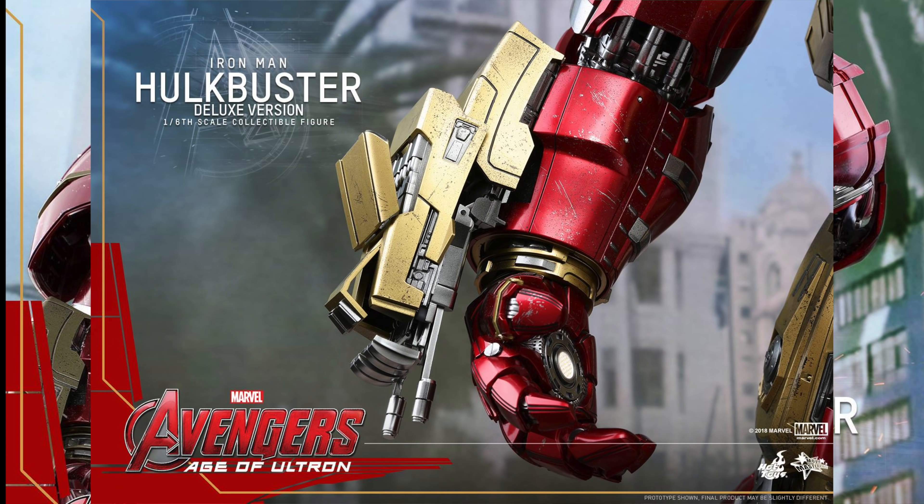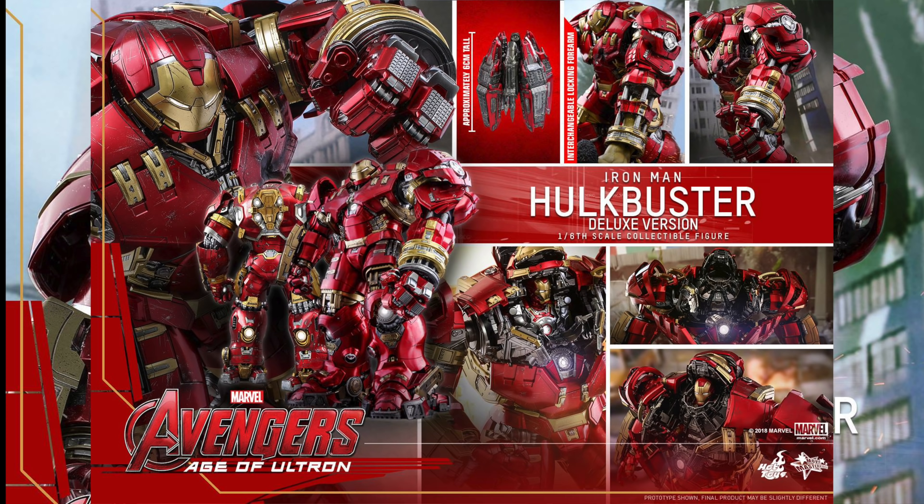So you have a few choices. If you have the Hulkbuster and the Mark 43 and just want the arm, that's $251. If you missed out on the Hulkbuster and the Mark 43, you can get them. If you just want the Hulkbuster with the Mark 43 inside, you can get that. So it's cool that Hot Toys is doing that.